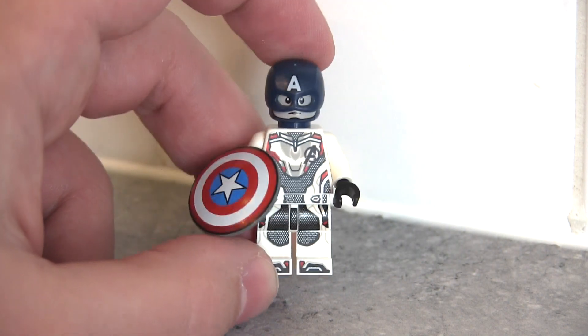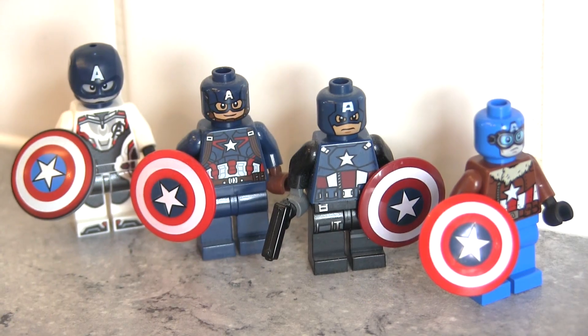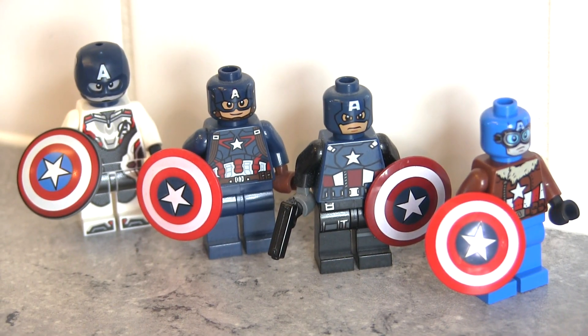I do think the head is a bit of a mismatch, so let's take the head off and try it on some older figures. I've got several figures to try it on, but let's give it a go.